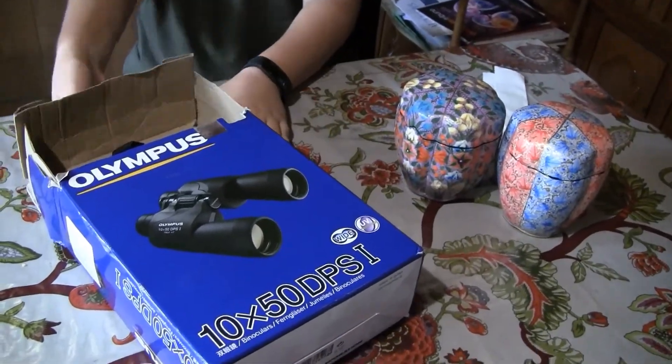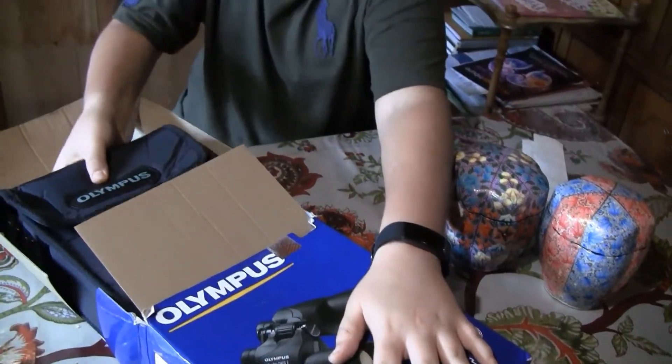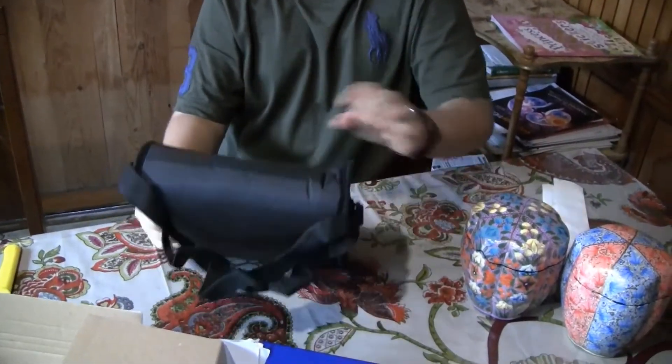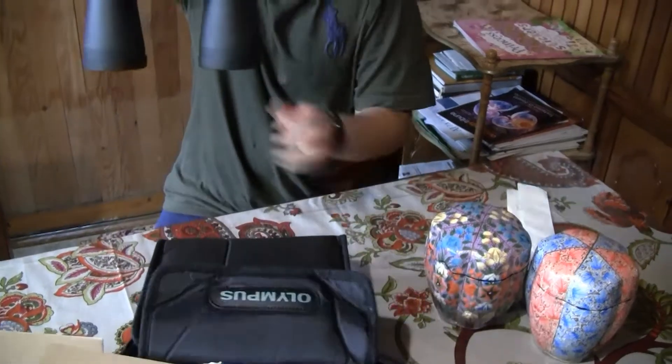It's a little bent because I opened it before, then I realized that. So it comes with this nice pouch — I think it's leather or something. Inside these are the binoculars.